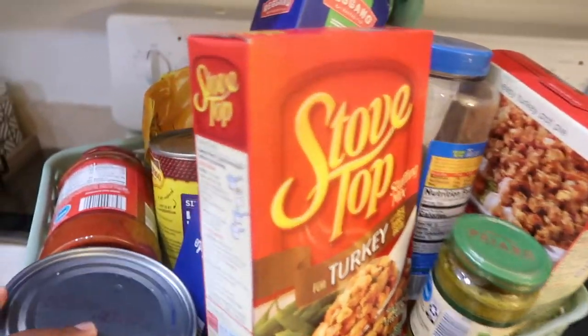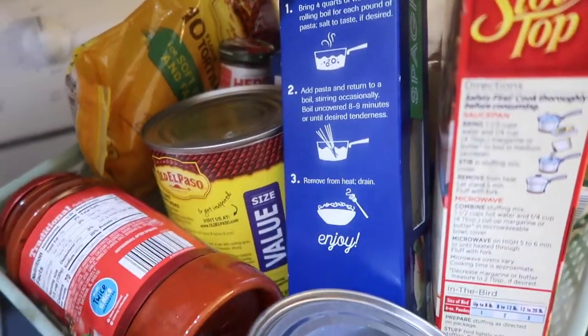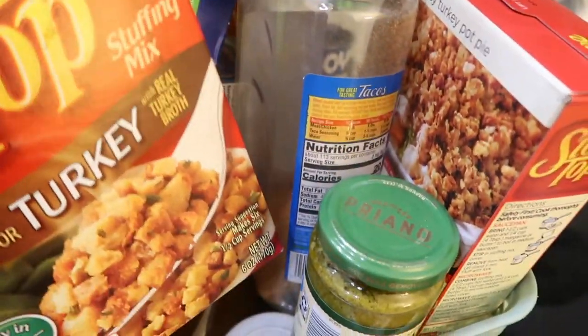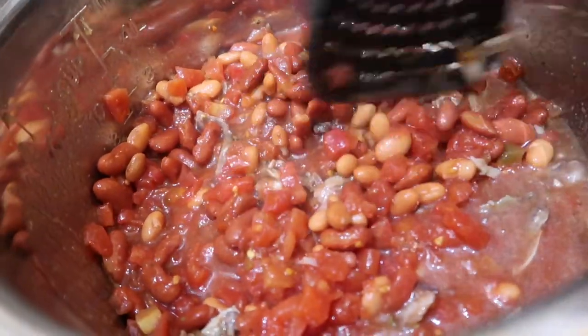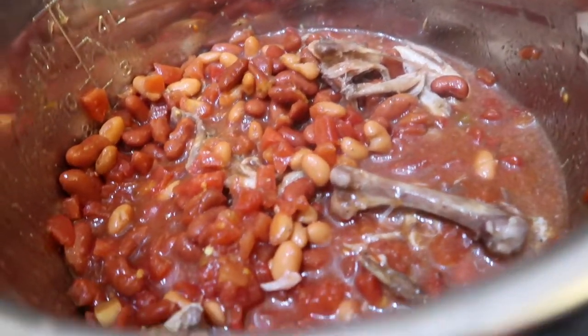I also moved things over to show you how much food we have left — there's a slight chance I may do this challenge again next week because we still have a lot of ingredients. Today is Wednesday and we still have the rest of the week to get through, but it's just really inspiring to see that you can do a lot with a little. I'm about to cook this for 20 minutes in the instant pot and let it do its thing.